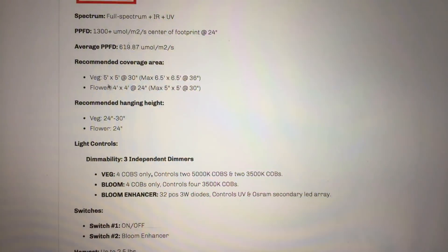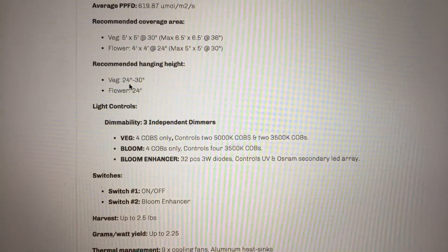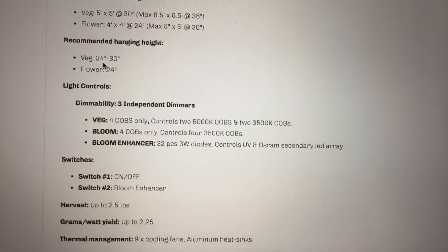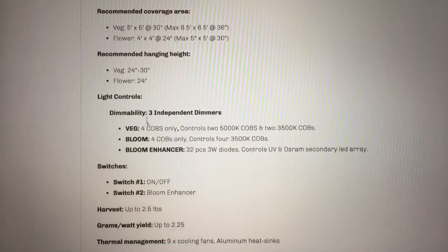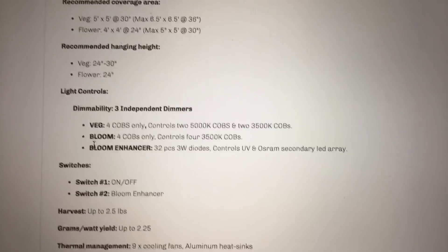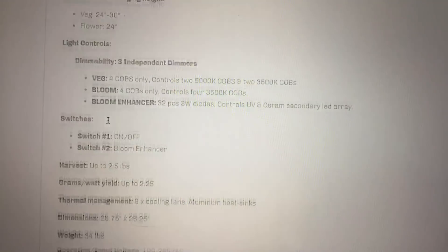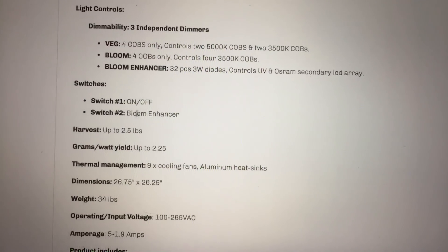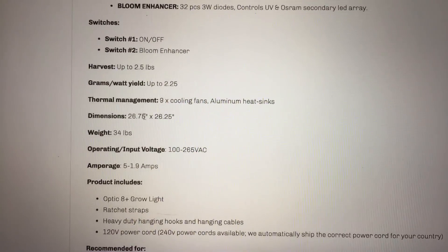The recommended coverage area is 4x4 and 5x5. Recommended hanging height is about 24 inches. The good thing about this light is that you can hang it at 24 inches and not have to move it because you have that three-way dimmability — veg, bloom, and the bloom enhancer. You've got your two switches for on and off, and then another one for the bloom enhancer.